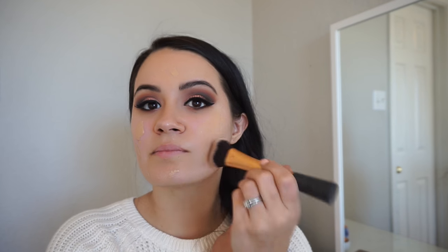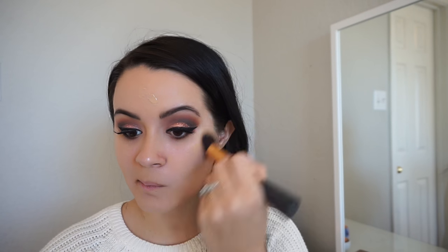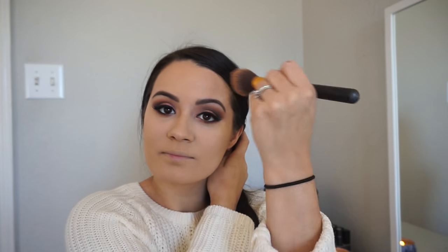Moving on to the face — I'm using the Rimmel London Match Perfection foundation in 'Soft Beige,' just applying that all over my face. I'm using a Real Techniques stippling brush, stippling it on and then blending it out. Then I'm going in with my go-to powder, the NYX Finishing Powder, all over my face with a big fluffy brush.